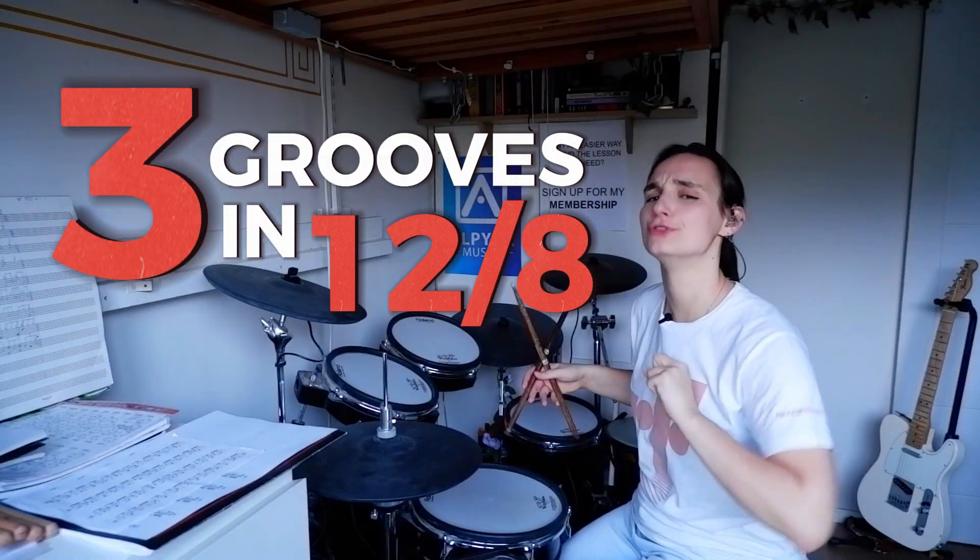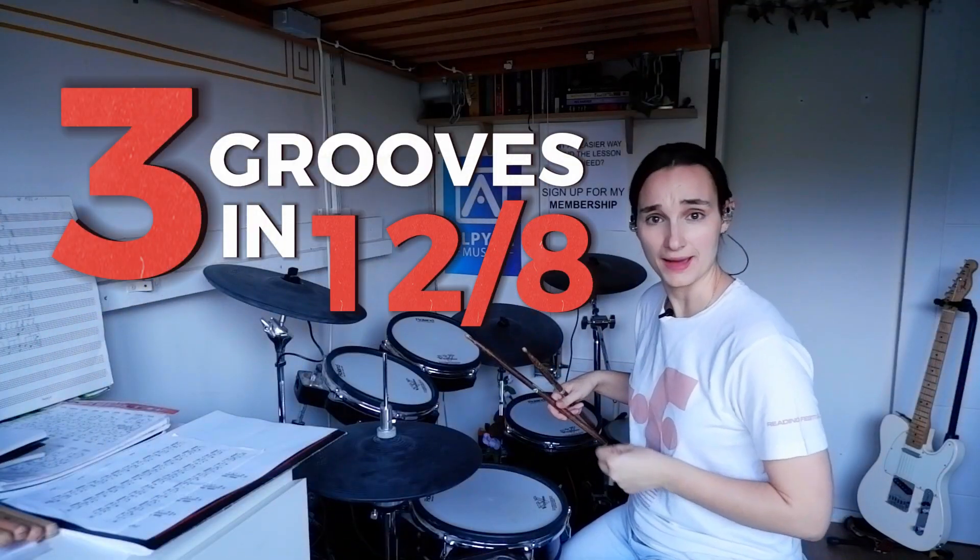Here are three grooves in 12/8, because there's much more that you can do with 12/8 than just play some boring ballads. So let's do it.